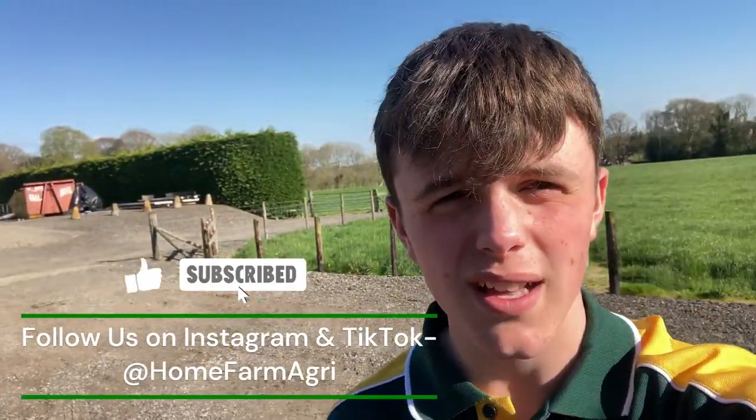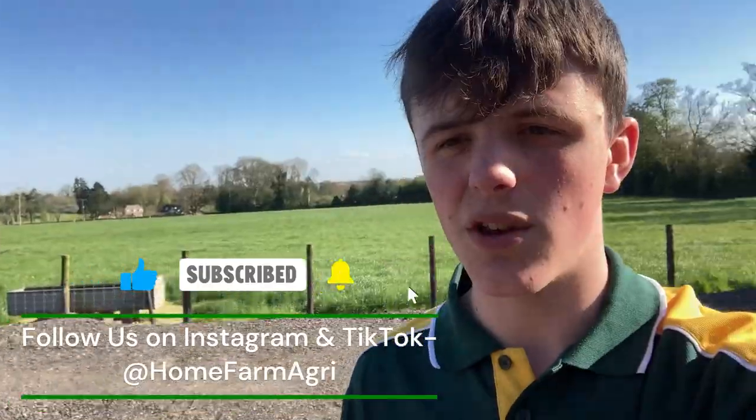Hello and welcome to the channel. Remember to like, subscribe and hit the bell so that you know when we upload.